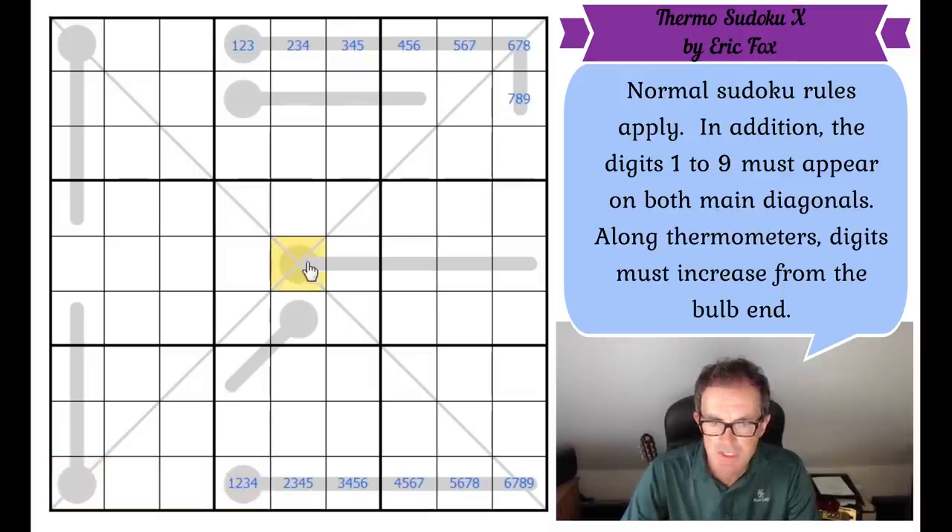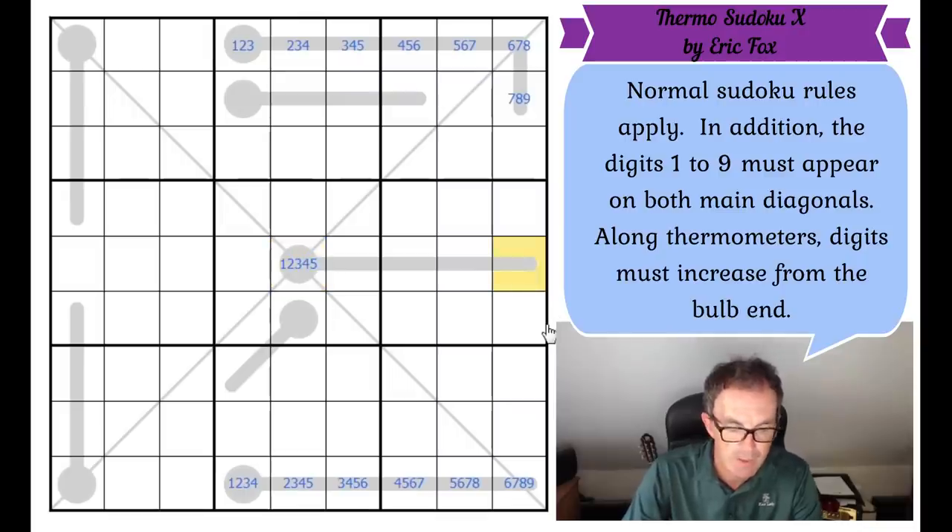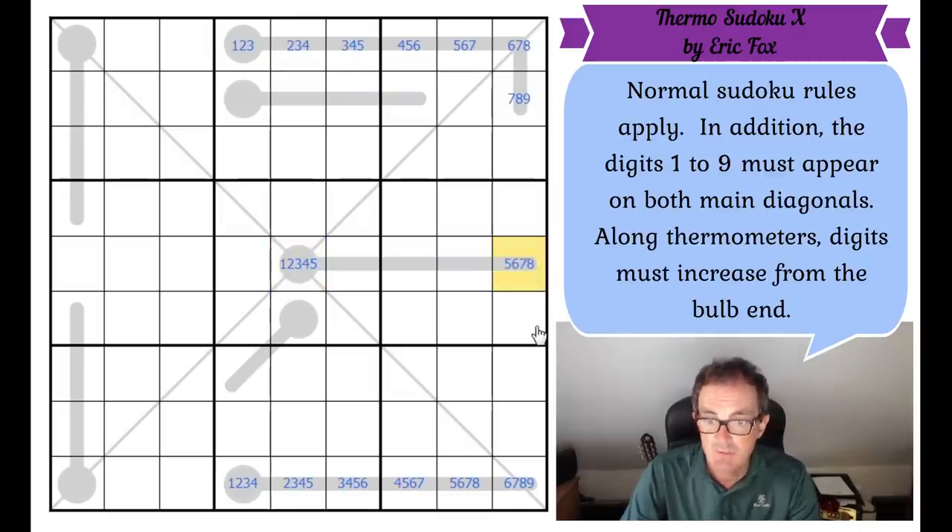Let's have a look at this thermometer. As soon as you get into shorter thermometers, the degrees of freedom keep going up. Here we've got a five-cell thermometer. The first position has got to be one, two, three, four or five. The end position has got to be five, six, seven, eight or nine. It would be quite handy if this square couldn't be a five, because at least that would give us a quadruple in this column.